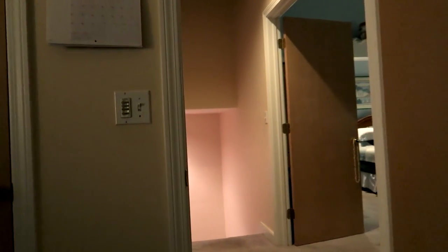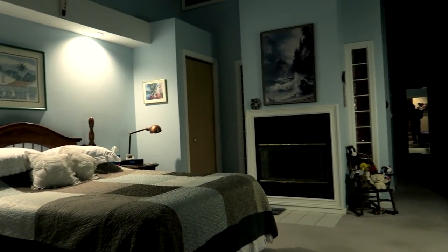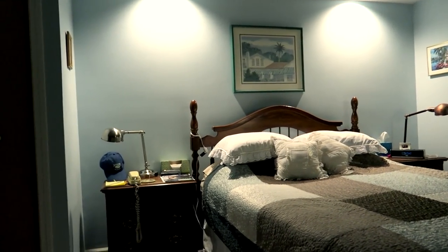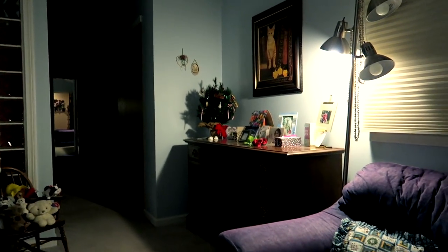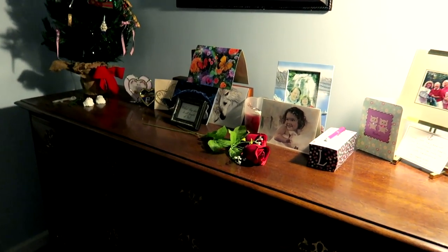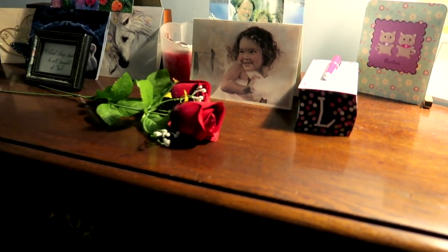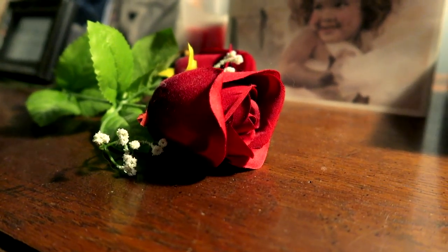Now we're going to take another walk around my condo, this time at night with just a lot of lights on — see how it works at night. I'm going to walk up to the dresser, and once again I can't resist getting in close on an object, like this rose, and see how well the camera does focusing in. It does a very nice job, eventually.